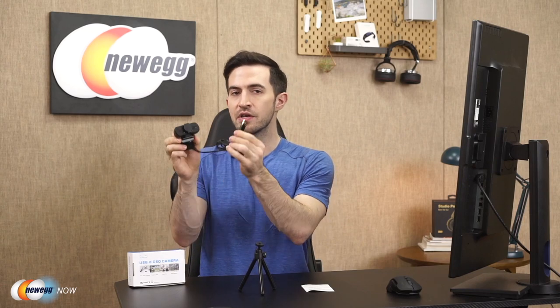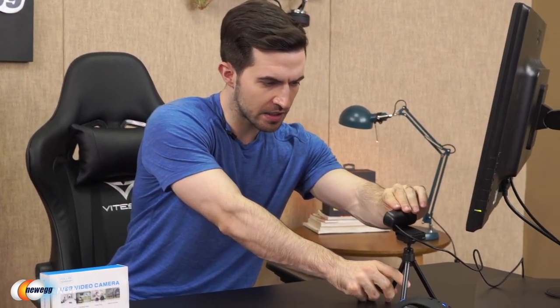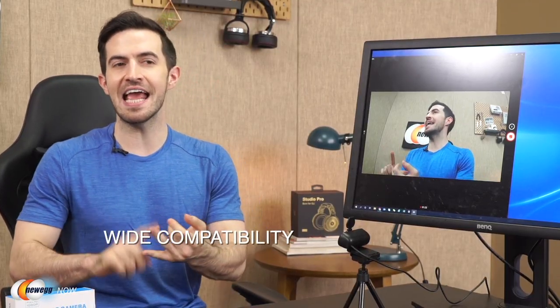I'm going to plug in with the USB cord and we are going to take a look. All I did was plug in the USB — no drivers, no downloads. It's just that easy. It's compatible with Windows 10, 8, 8.1, 7, XP, and Linux. It's good for Skype, streaming, teleconference, and video chat. They give you so many options in such a tiny package at such an affordable price.